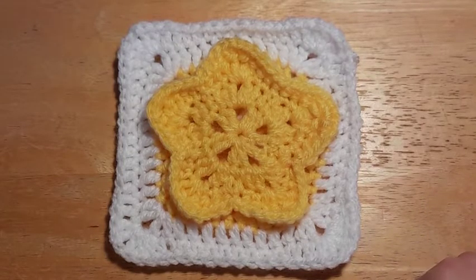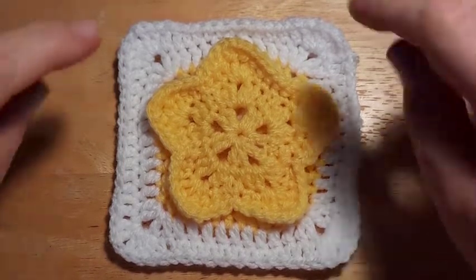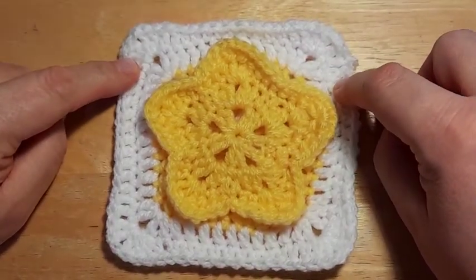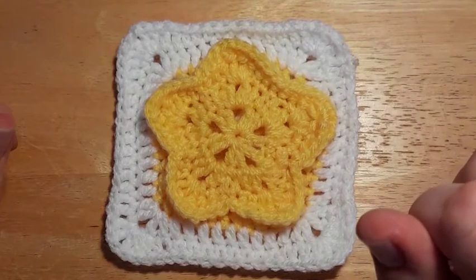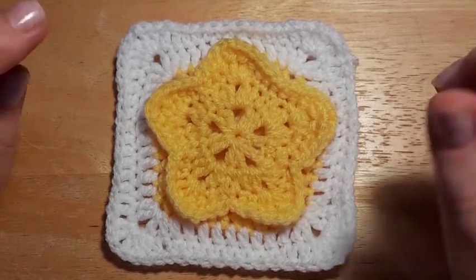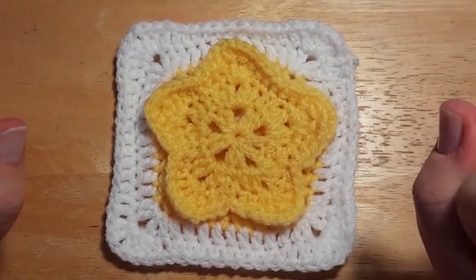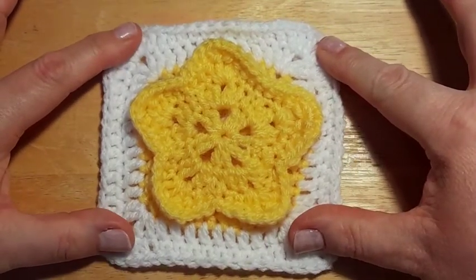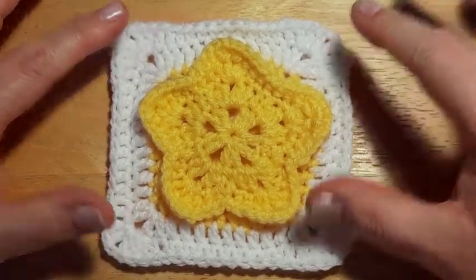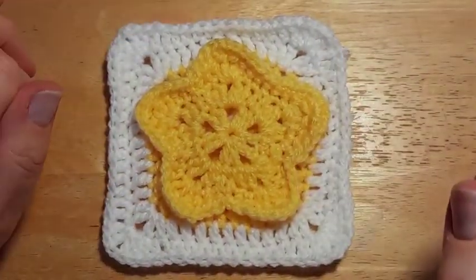Hello everyone and welcome back to BTC Granny Squares 2021. Today we are making a gorgeous square called Winter Star, another one designed by Aurora. It might not be winter where you are — it might be summer — but it's a beautiful star and that's what we're making today.